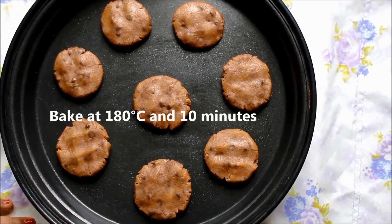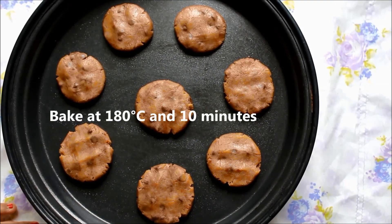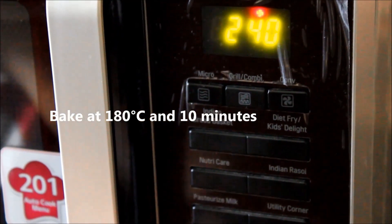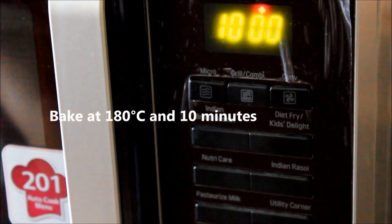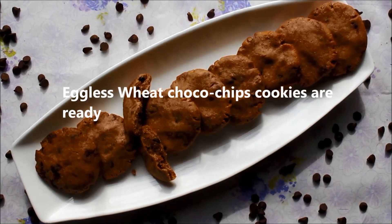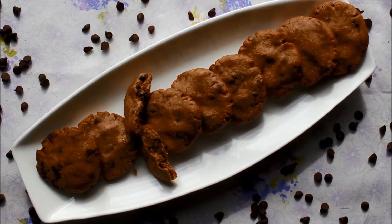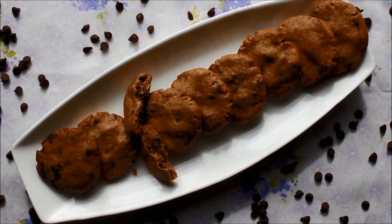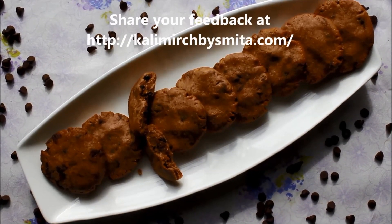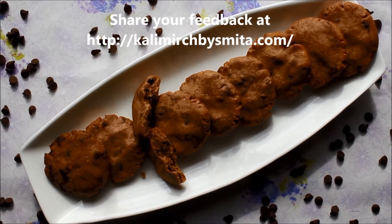This is the second batch of cookies in the oven. These homemade cookies are ready for kids. You can eat them with milk or coffee. Please make them in your house and tell us how you liked this recipe. Visit www.kalimirchbysmita.com. Till then, keep watching and enjoy cooking. Bye-bye!